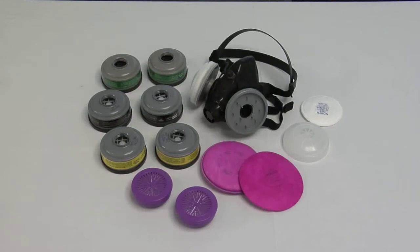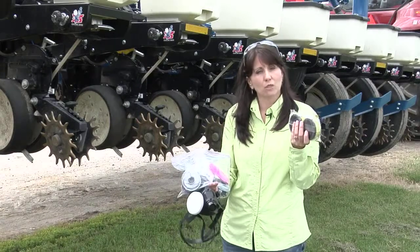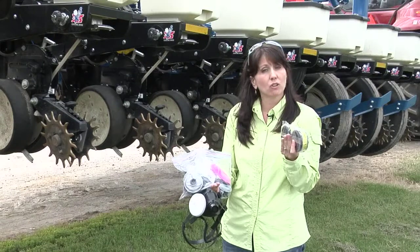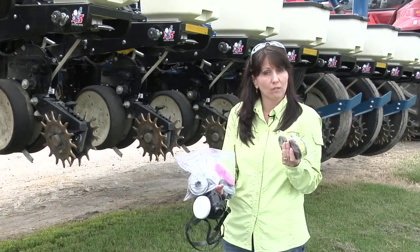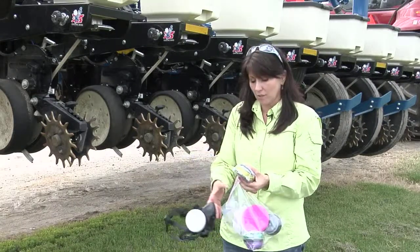The confusion becomes, with all of these different cartridges — look, I have a complete sack of cartridges, and what would I do with them? This cartridge really is only for acid gas and organic vapors. If you're going to paint your car, or disinfect your hog confinement building, or work with chlorine or Clorox, this is what you need it for, but for nothing else.